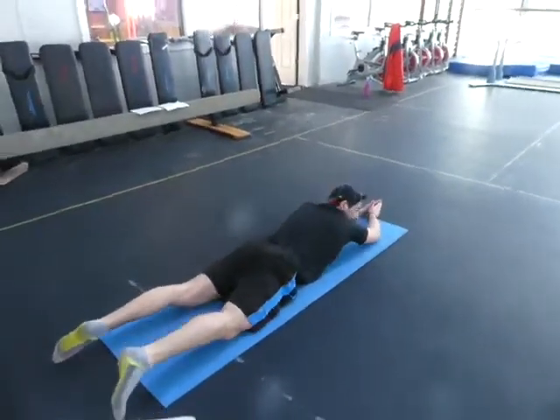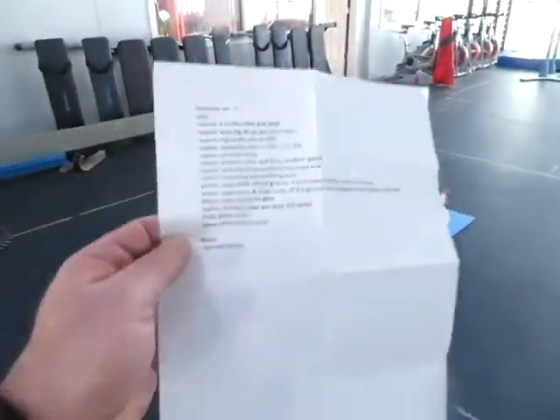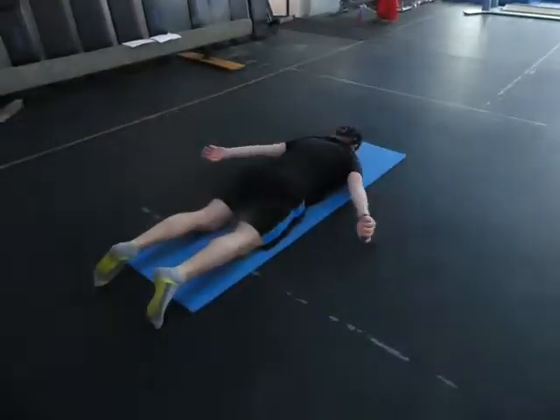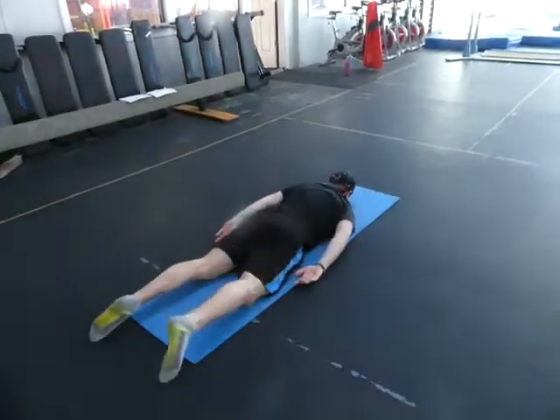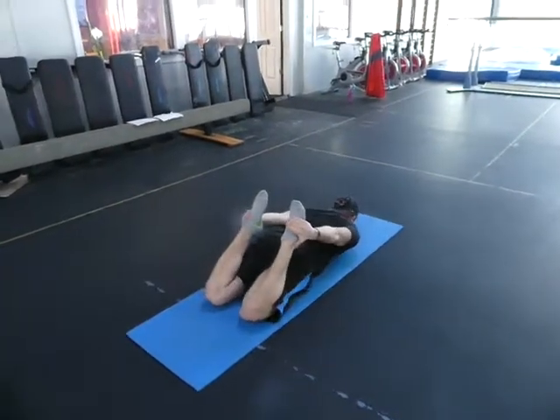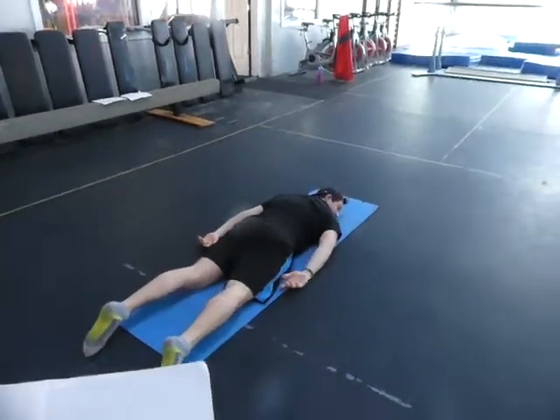Stay in the prone position. We're doing prone heel catches: one, the other, both. So one, the other, and both. If it's easy, you can get fancy by crossing your hands and crossing your legs.